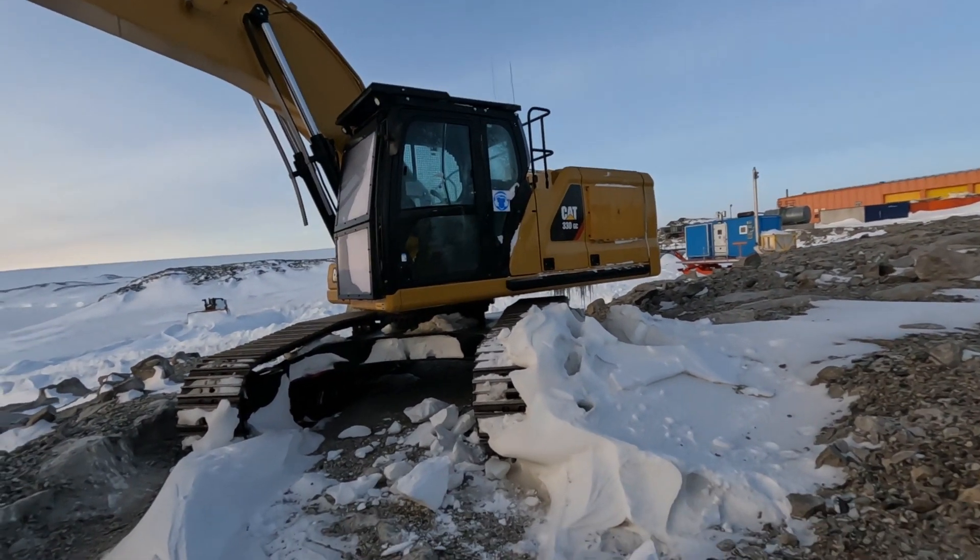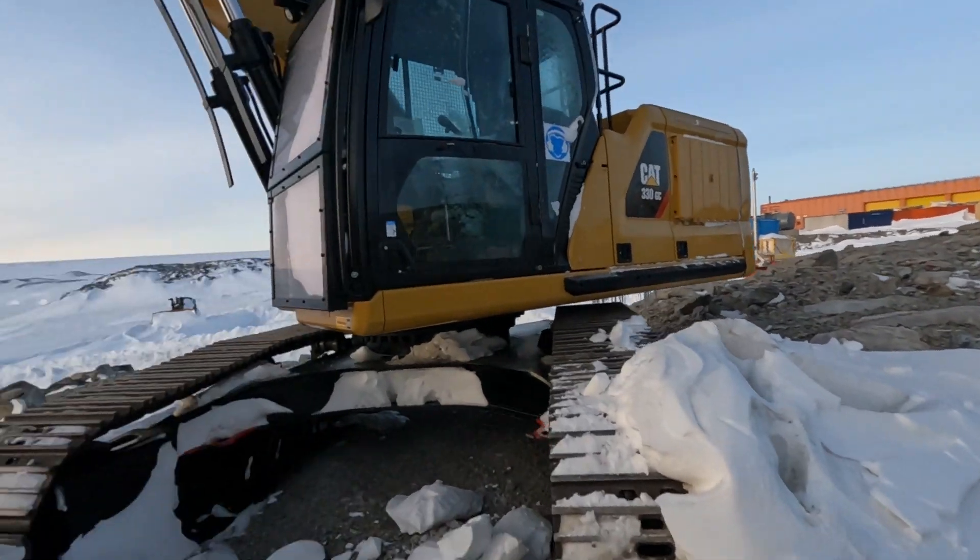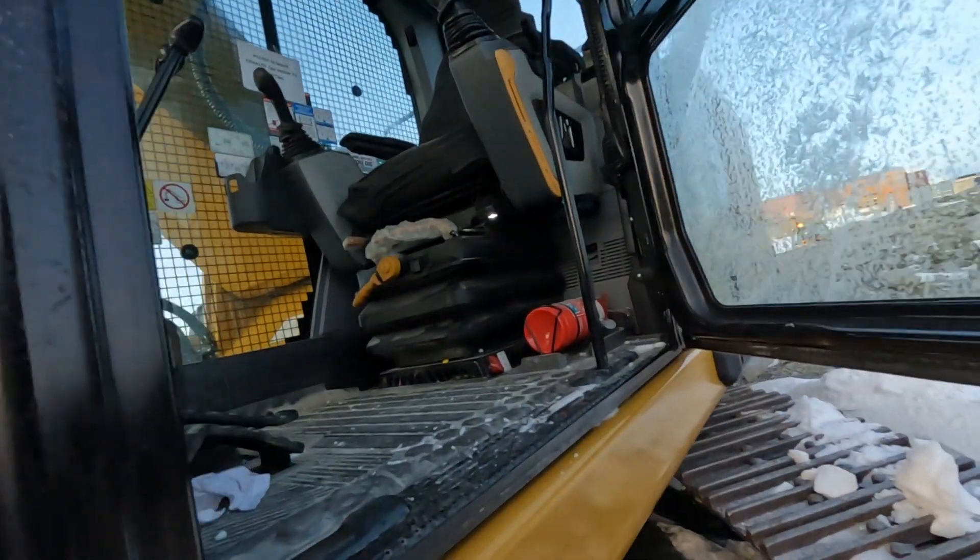Here we go — it's been sitting for a few months. It was all full of snow; had to melt it out with a Herman Nelson.